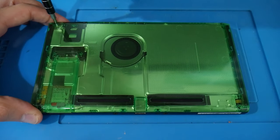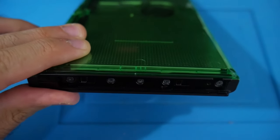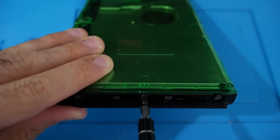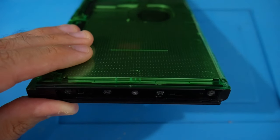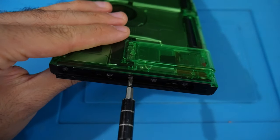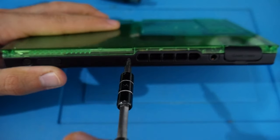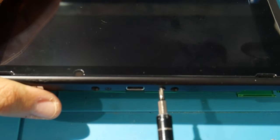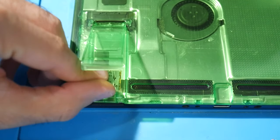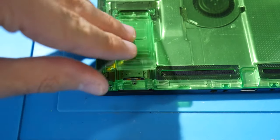Once the tri-wing screws are out, set that bit aside — the rest of the screws are Phillips until reassembly. On the left and right where the Joy-Con rails are, there are five screws per side, but you only need to unscrew the middle one on each side. Be warned: these screws strip incredibly easily, so use the right bit, the right amount of pressure, and go very slow and careful. Next, remove one small Phillips screw at the top near the fan grate, two Phillips screws at the bottom near the USB port, and the smallest screw under the kickstand by the micro SD slot.